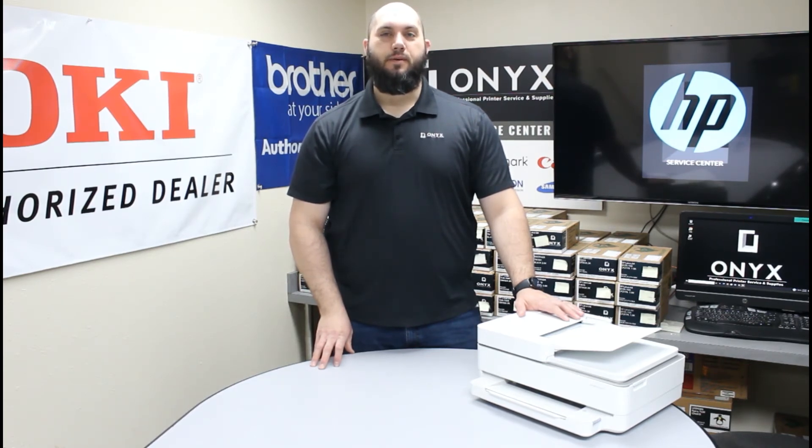If you have any questions or concerns, please feel free to reach out to Onyx — we'd love to help answer them for you. Also, if there's any way we can help supply any of your printer or office supply needs, please feel free to reach out to Onyx. We'd love to help supply that for you as well.